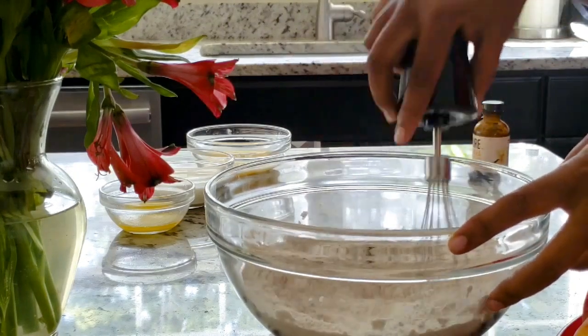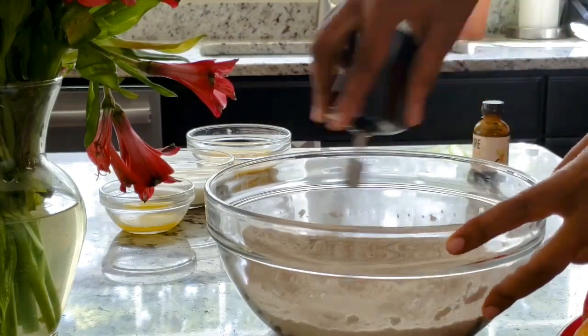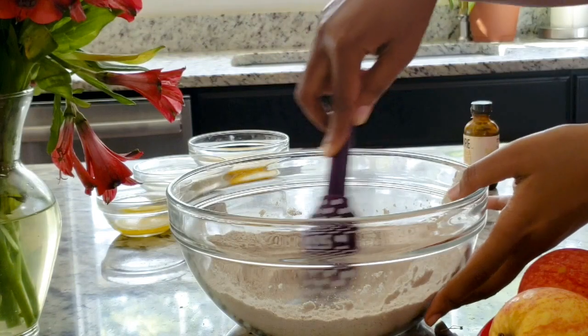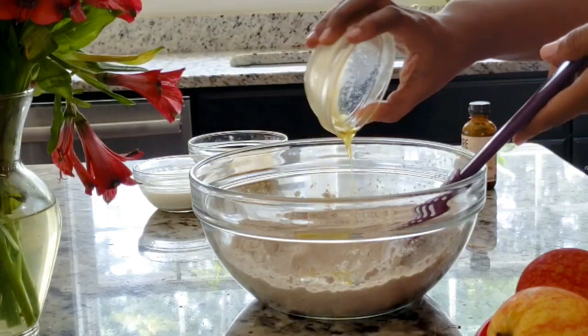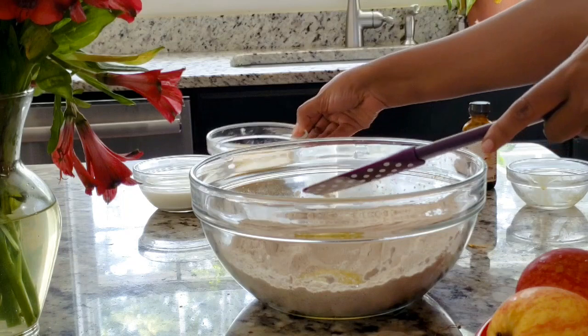I will practice the cinnamon powder. If you want to make a video, you can see the video in the description box.